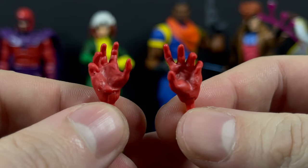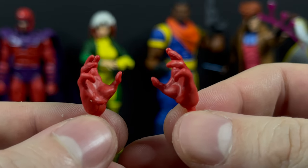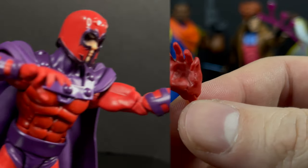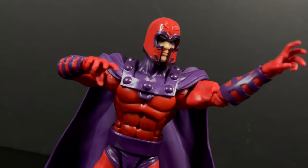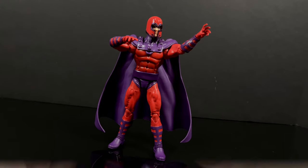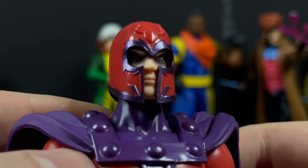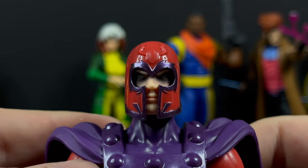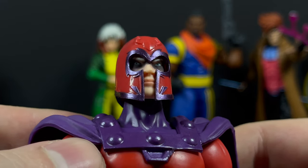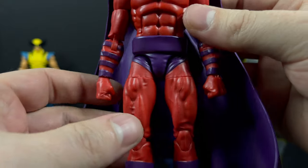Moving on, we have the master of magnetism - Magneto - and his only accessories are a pair of hands. All those powers, all those whooshing effects they give to Shocker and everybody else - those would have been the perfect accessories for Magneto. The master of magnetism comes with no accessories. He does have a really nice head portrait though - they've shadowed the eyes in there, which is very evocative of the animation.